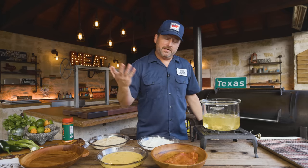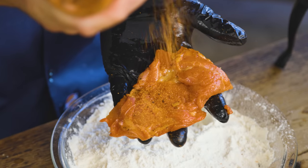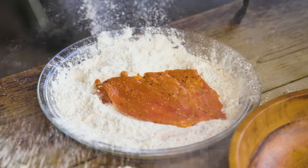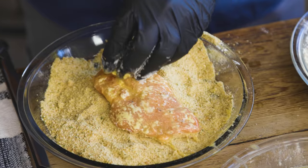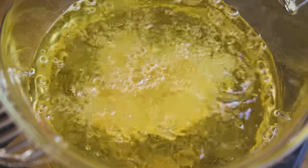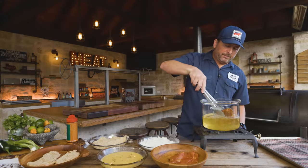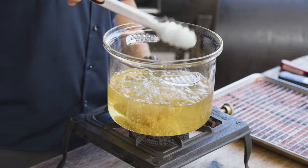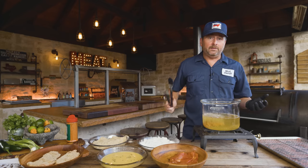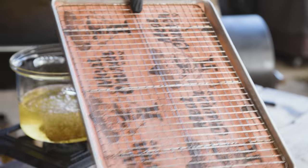Beautiful. While that's frying, I'm going to go ahead and bread the rest of these. You only need enough oil to have these things kind of swimming in here. I'll usually flip them — that's not completely necessary, it's just something I've done all my life. Obviously cook chicken to 165 degrees internal. We're going to put it over on a little rack so that all the grease will drain off and it stays nice and crispy.